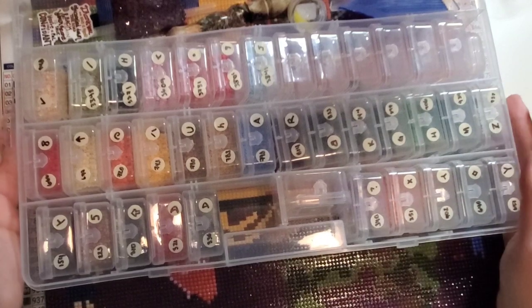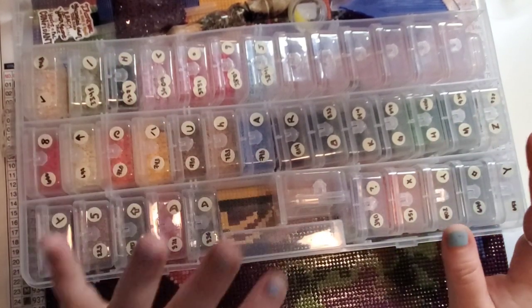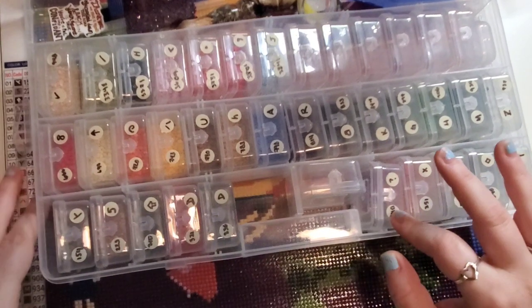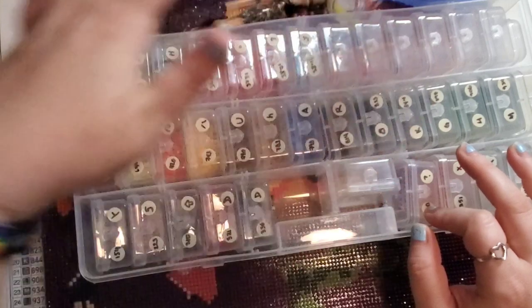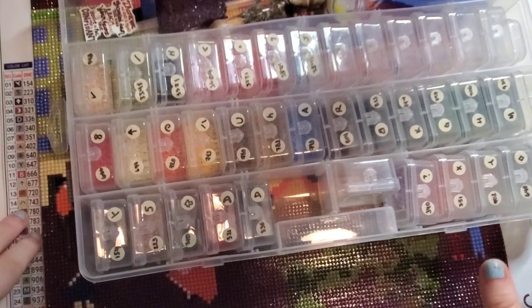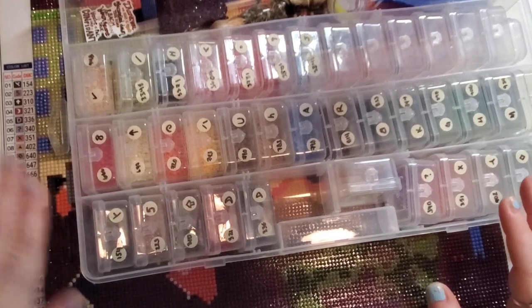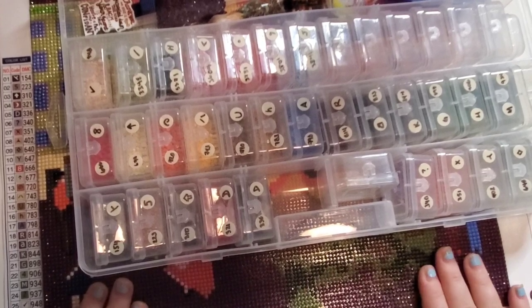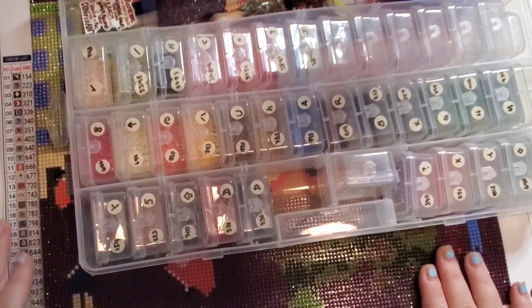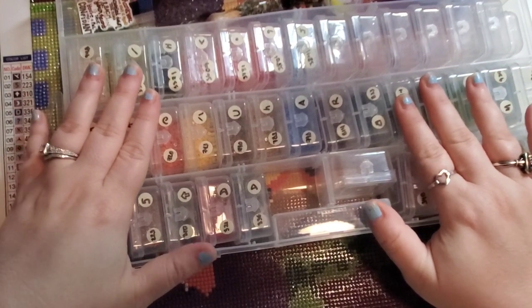If you have access to a printer — my husband actually just got us a new printer — I technically could have taken a photo of the legend and sent it to the printer and put it through my Xyron sticker maker. But when I kitted this up, we didn't have the printer. I actually kitted this up hoping I could take this with us when we went camping.